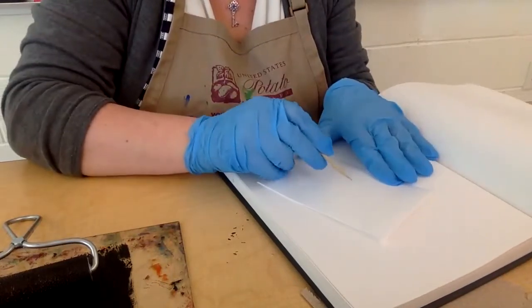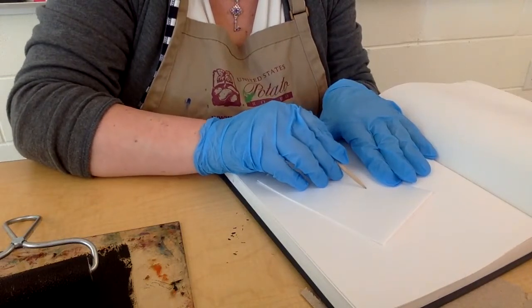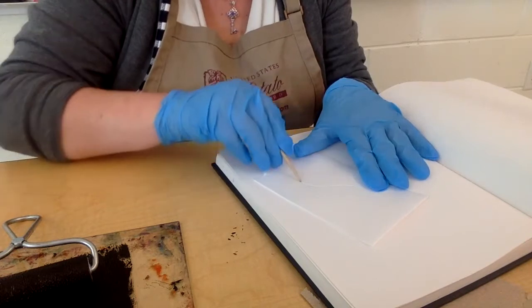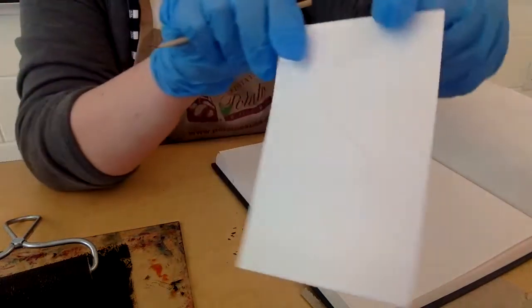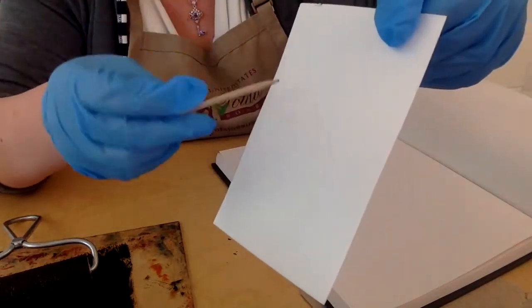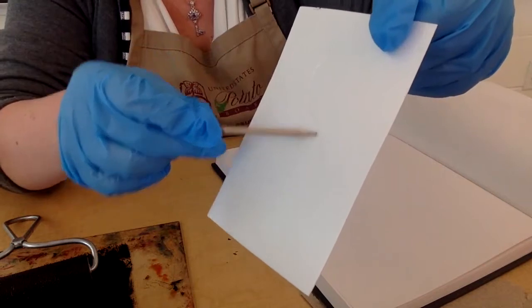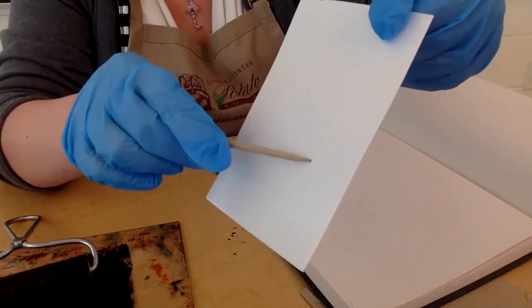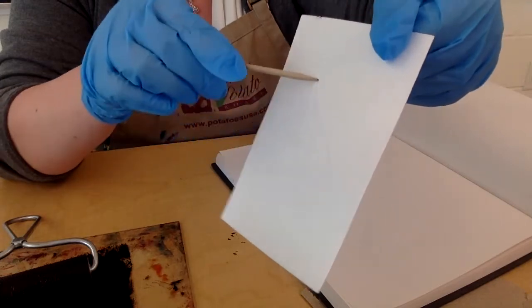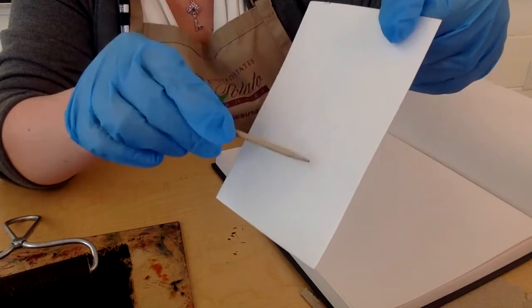You can use this to create a design, to impress something on here. All you have to do is put a little bit of pressure. I know this is white but hopefully with the lighting you can see there's a curved line here — that's from me pressing. If you press very lightly you won't get something very deep, but if you put more pressure you'll get a deeper design.